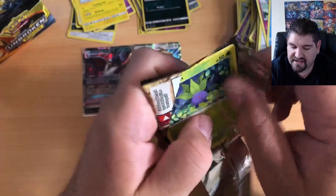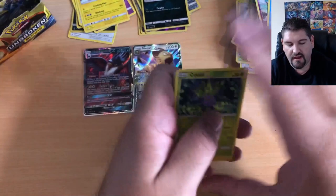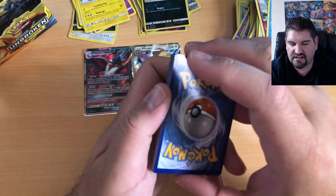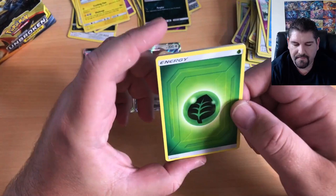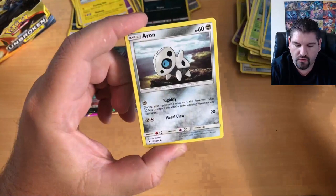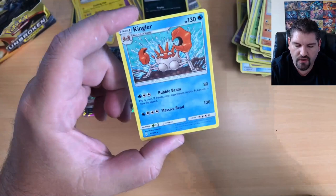I'm expecting a pull here very soon — we have two GXs already but I feel there's going to be something awesome. One, two, three, four to the front. I'm going to say this is a Leaf Energy. Oh! No way! It IS a Leaf Energy — I must be psychic! Dodrio, Metapod, Oddish, Squirtle, Tentacool, Aerodactyl, Sandshrew, Salandit Reverse Holo, and a Kingler. So I'm not psychic about the big pull, but I did guess the Energy — always a plus.